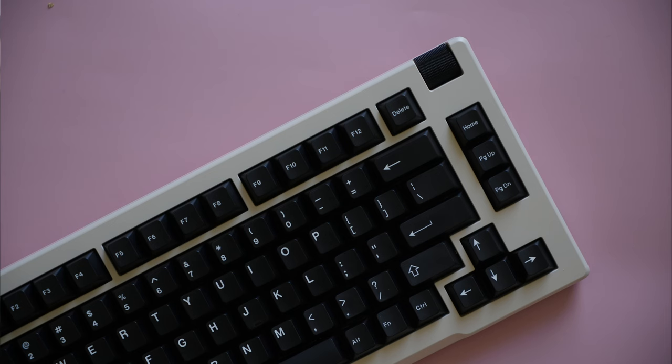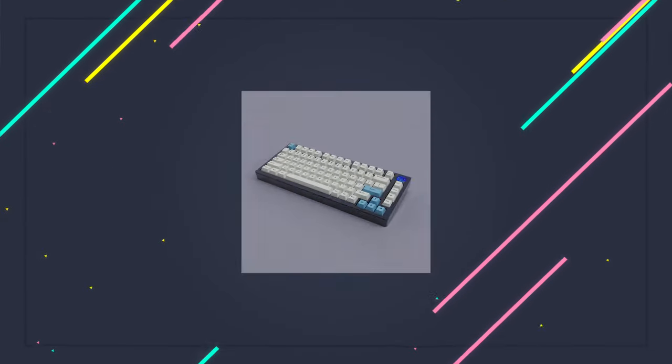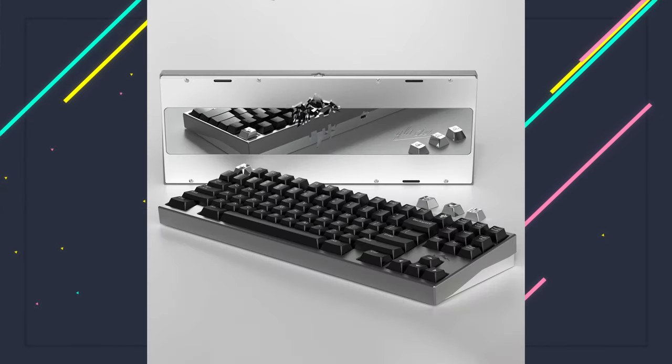If you'll remember from my recent review of the LumenKey 75, CreateCubes is a Chinese keyboard design studio that's released some pretty unique boards. The LumenKey line takes it one step further by offering pre-built boards that feel like a custom mechanical keyboard but at a much more affordable price point.